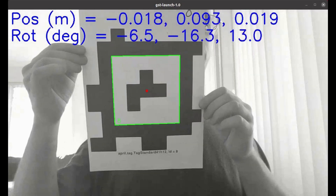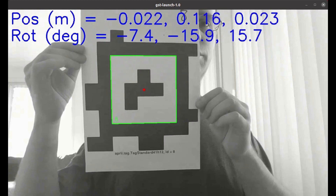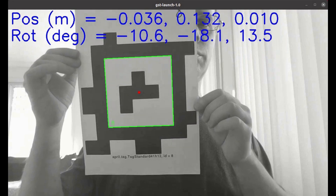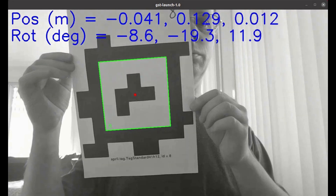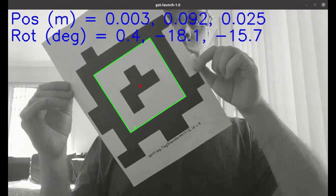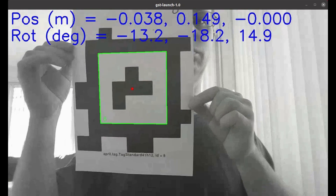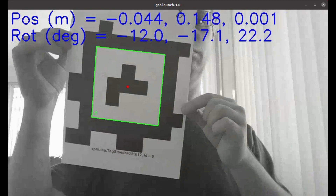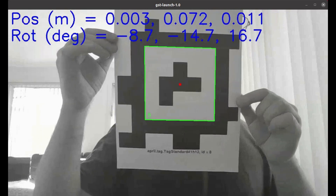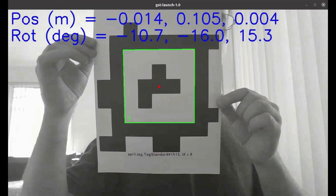Here is an example of pose detection using one AprilTag. Here we have the yaw of the tag, the third rotation coordinate, changing as the tag is rotated. And now we have the y position coordinate changing as the tag is panned across the screen.